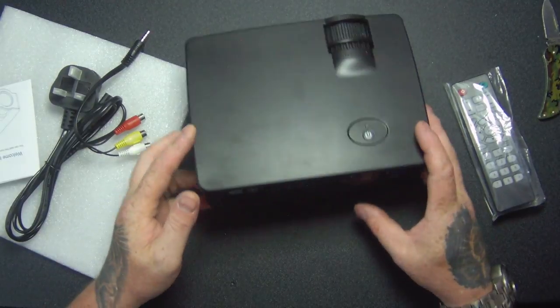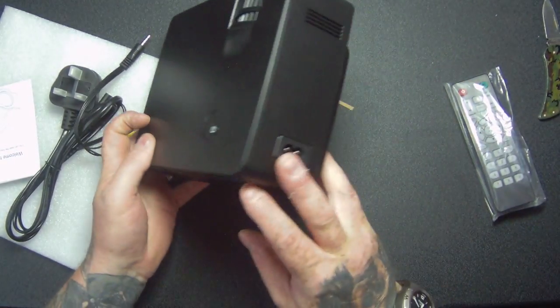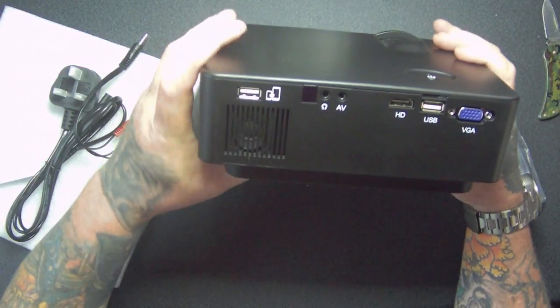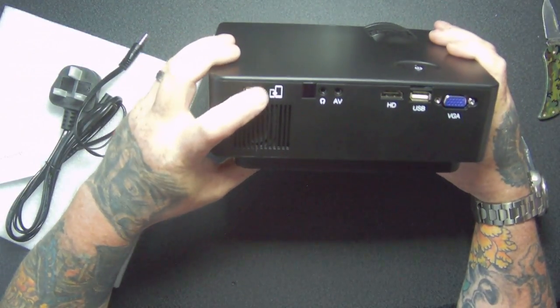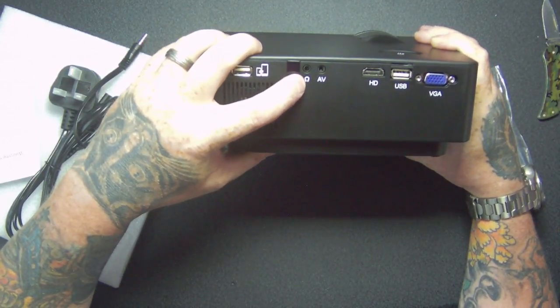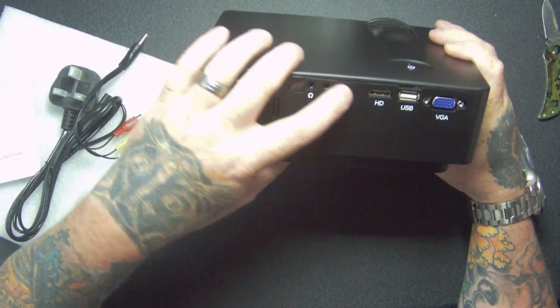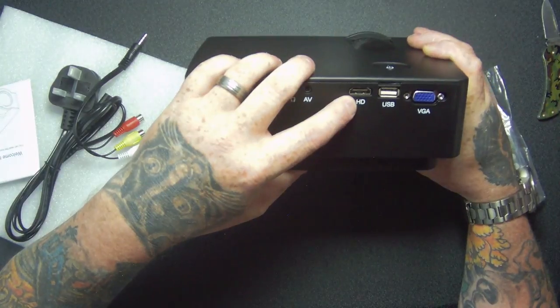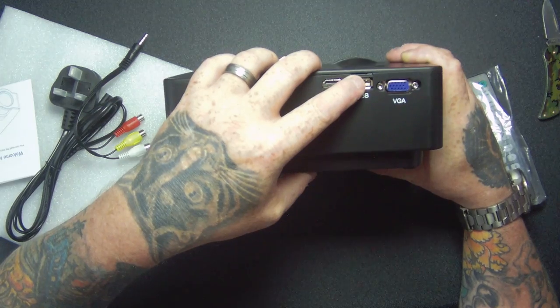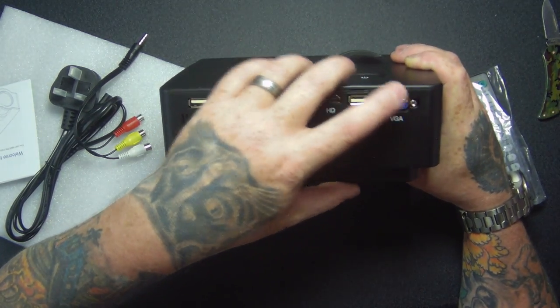We've got an on button here, power adapter goes in there, got USB — which has got a picture of your phone there — infrared there, headphone socket, AV, HD in, USB. It's also got a little trans flash card slot there as well, and then your VGA.